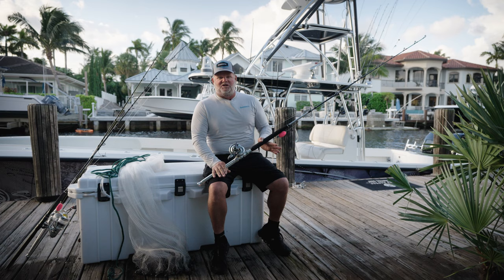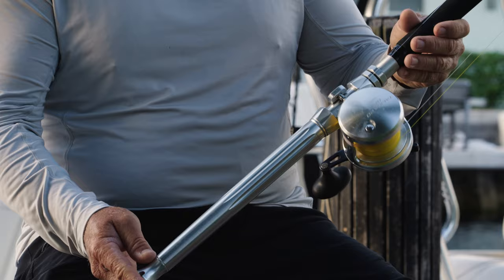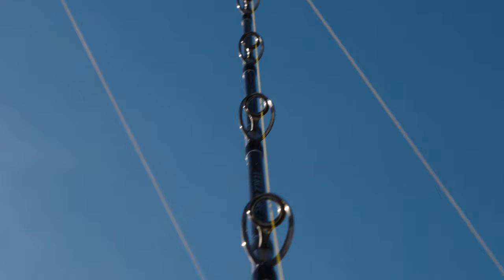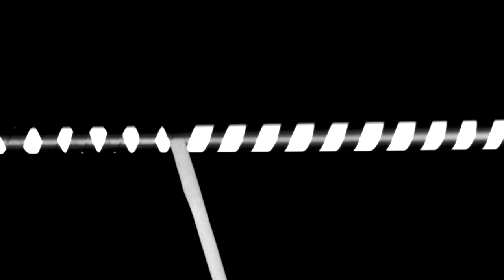The Terez Bluewater BFC series of rods are High Power X and Spiral X construction, which makes them extremely strong and durable. The UD glass blank gives us the action we're looking for, and the Winthrop epic butt is gorgeous, stylish, and gives it a custom rod look. The Fuji SIC guides are strong and smooth, and the Fuji reel seats on the spinning rods are equally strong, durable, and comfortable in your hands.